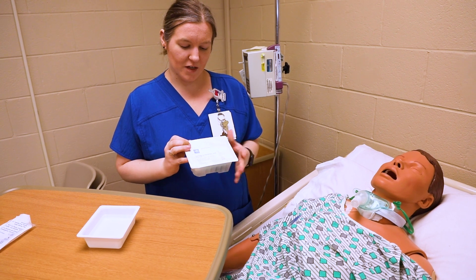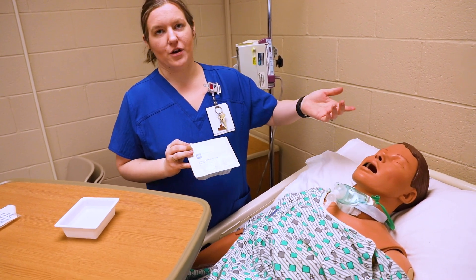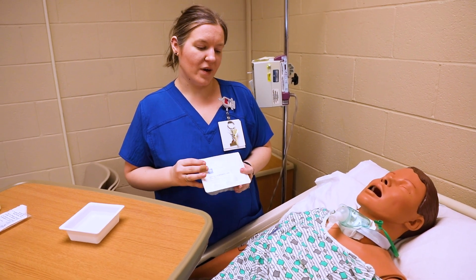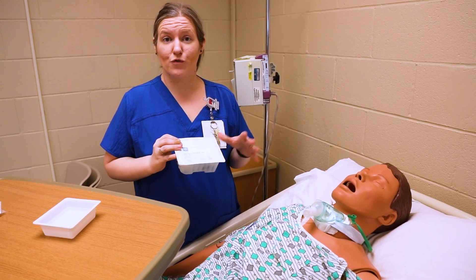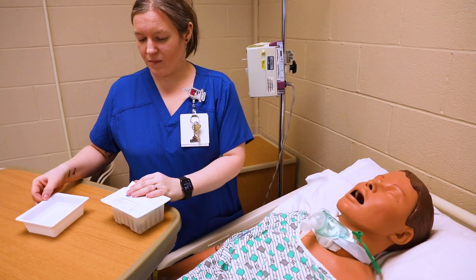I'm going to show you how to do an internal trach suctioning. If you're going to do oral suctioning or nasal suctioning, you can still follow this procedure a little bit. Make sure you also look at your policy and procedure, as I always say, and look at your course checklist to make sure that you follow all of those guidelines. This is just for a little reference.